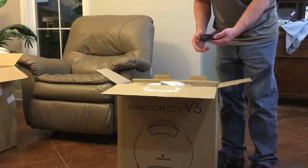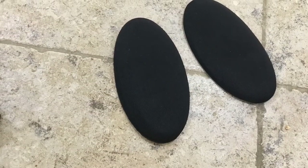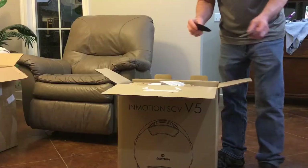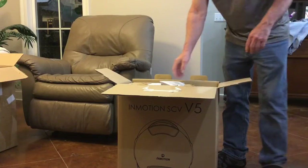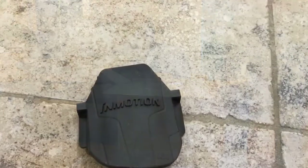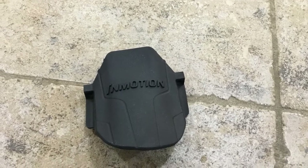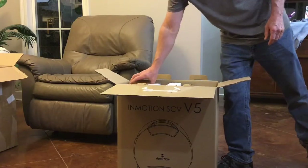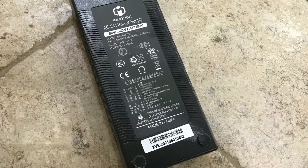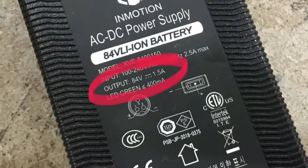This is the charger cord. These are stick-on ankle pads to protect your ankle. It also came with this mud flap — it's held on the back fender with two screws. This is the charger; it's 84 volts, so that's not a small battery.